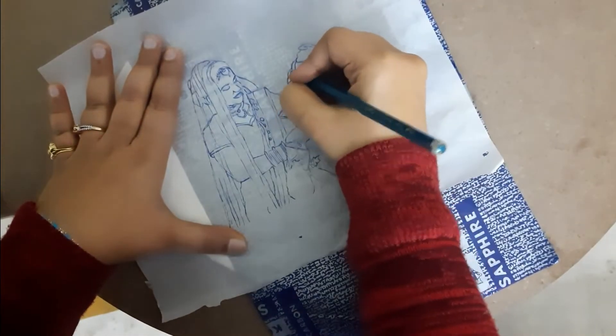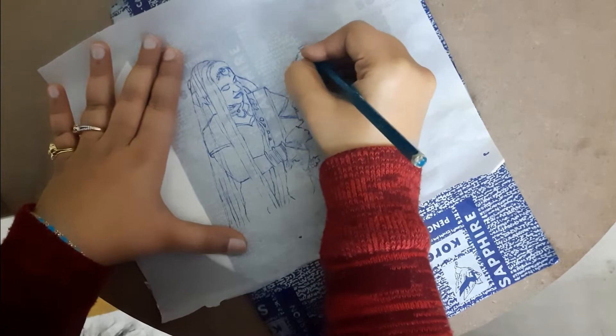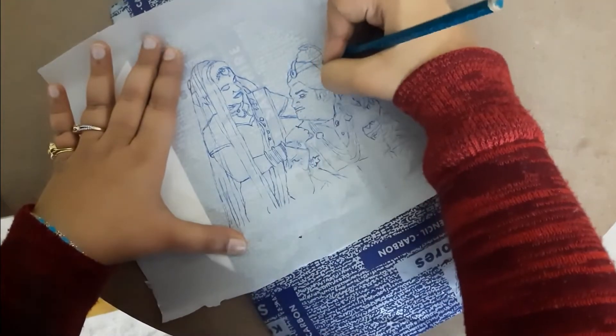This method is very convenient for amateur and beginner artists, and if you save this tracing paper you can draw this again and again any number of times in minutes.